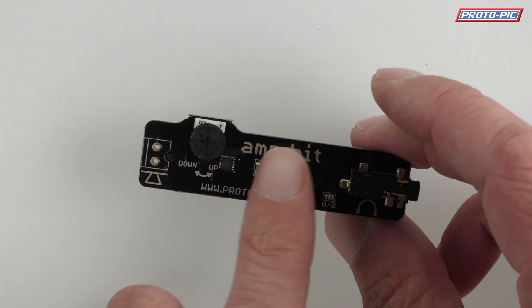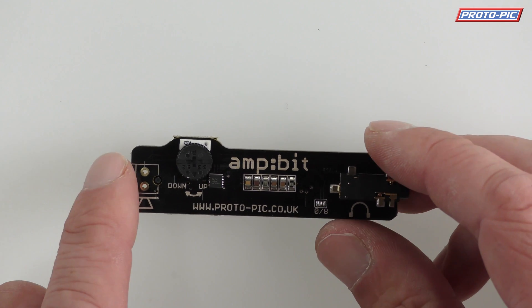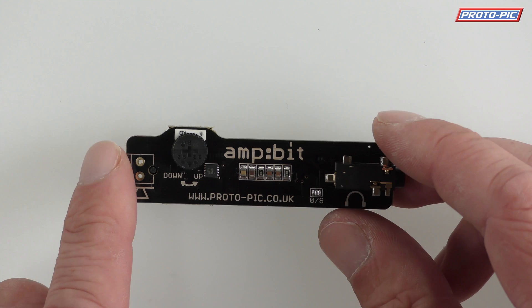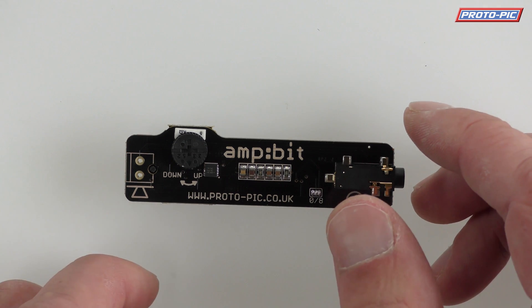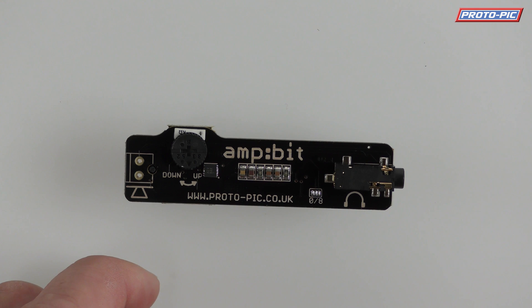It doesn't have access to any other pins, so if you did want access to other pins while using this, you'd probably have to use something like our flip bit, which breaks out all the pins and goes in between an accessory and the edge connector for your micro:bit.